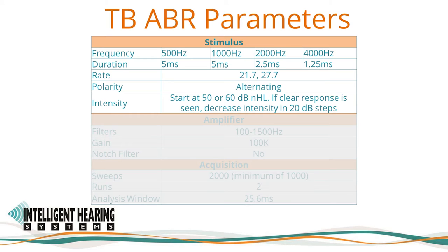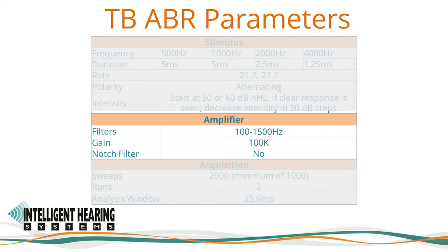Threshold determination below 15 to 20 dB HL is generally not necessary. It is also reasonable for experienced clinicians to begin testing at screening levels of 35 to 40 dB to quickly identify normal and near-normal thresholds. If a response is not clearly observable, increase the intensity by 20 dB steps until clearly observed, then continue the bracketing procedure. The recording bandwidth is from 100 to 1500 Hz for the adult ABR settings. The high-pass filter should be 100 Hz when testing older children and adults where EMG noise is likely present. The low-pass filter is set to 1500 and can also be set to 3000 Hz. The amplifier is set to 100,000 amplification.